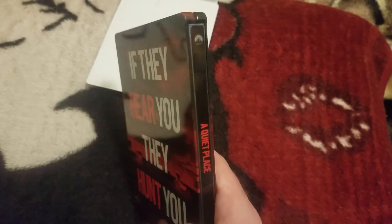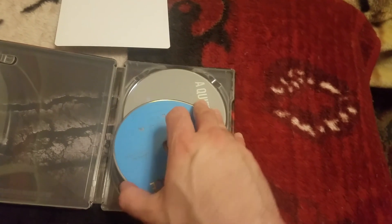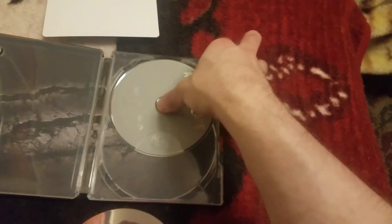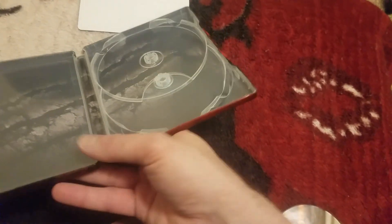It does have a dent right there, which I'm not too happy about — but what are you going to do. At least it ain't cracked when I opened it. Last time with that Ghost in the Shell, man, forget it. That's why I don't get steelbooks as much.